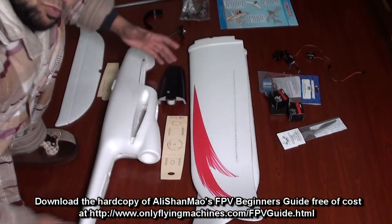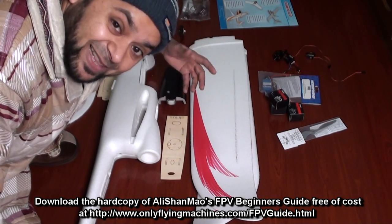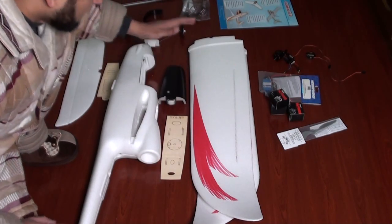I used to be a really terrible solder job performer, and I learned when I started doing FPV. Now my soldering is okay, so basically you can actually learn to do that.